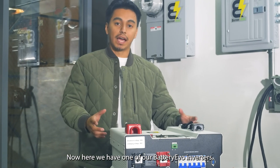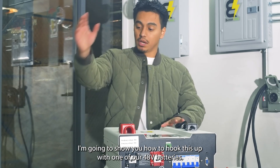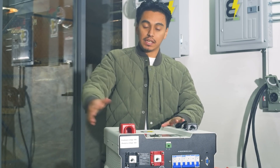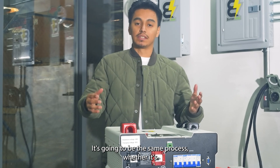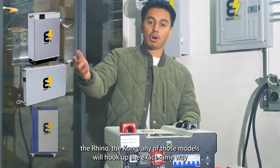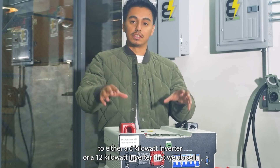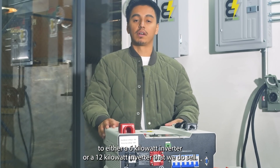Here we have one of our battery EVO inverters. I'm going to show you how to hook this up with one of our 48-volt batteries. It's going to be the same process whether it's for any of our 48-volt battery packs — whether it's the Condor, the Rhino, the Kong — any of those models will hook up the exact same way to either a 6 kilowatt or a 12 kilowatt inverter that we sell.